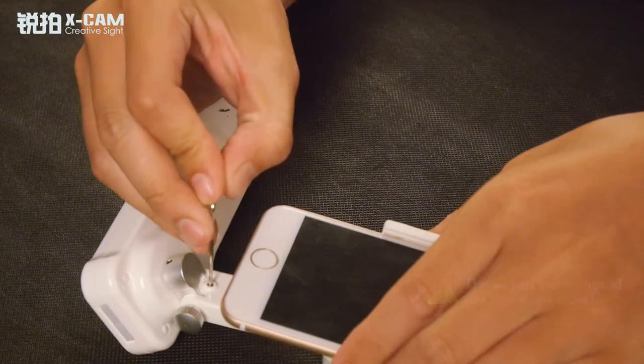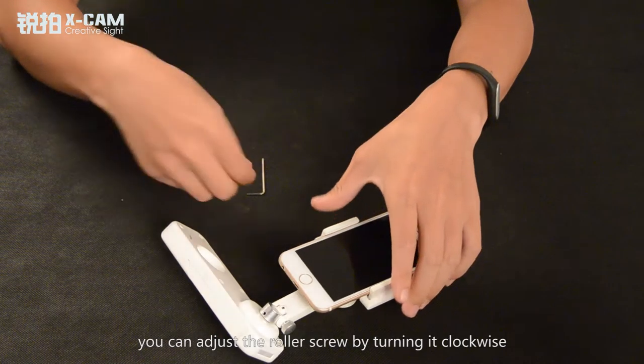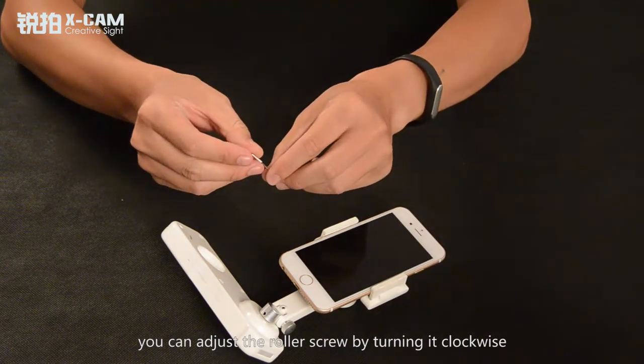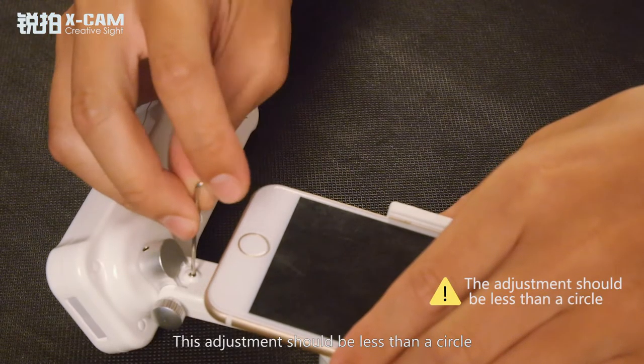If the screen of the phone faces upwards, you can adjust the roller screw by turning it clockwise. This adjustment should be less than a circle.